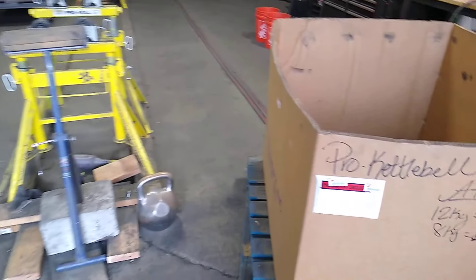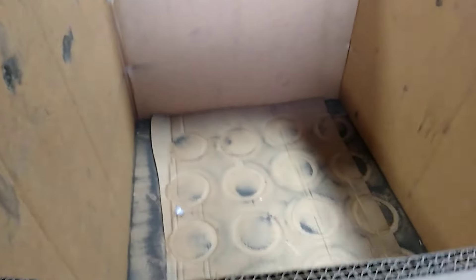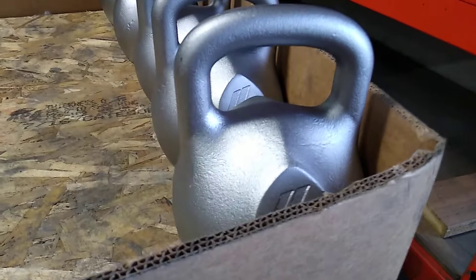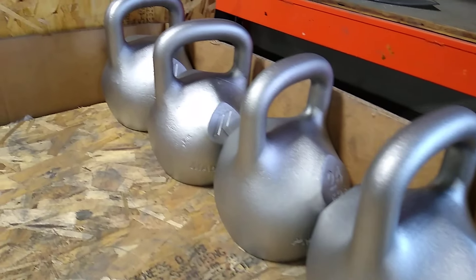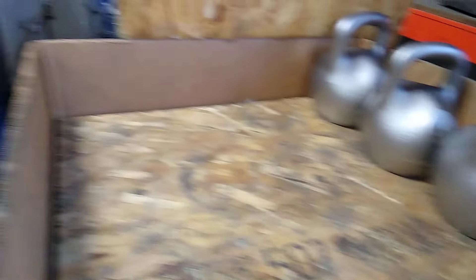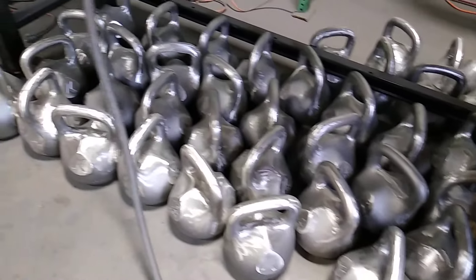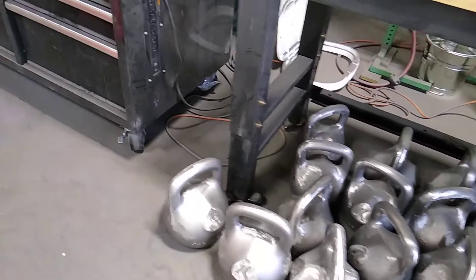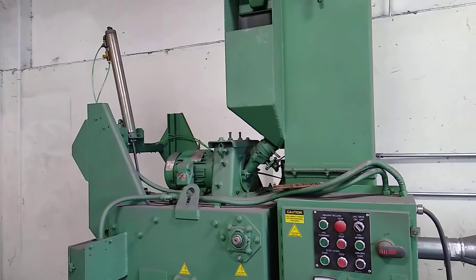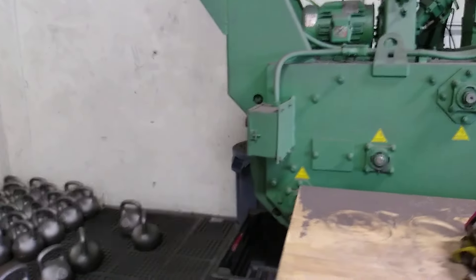So what we got in here — no kettlebells here, only that one, and this one is shiny and ready to be sold. These are prepared for the final polishing.